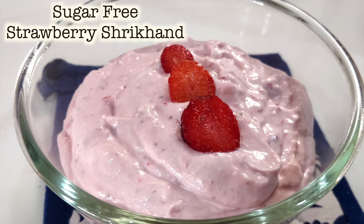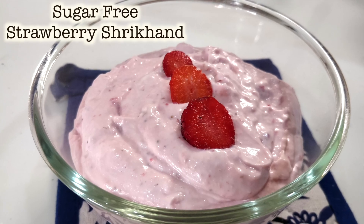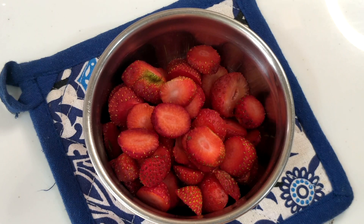If you are on a weight loss journey, managing diabetes, or are health conscious, today I have made a sugar-free strawberry shrikhand. This is a very yummy and tasty recipe, please try it.